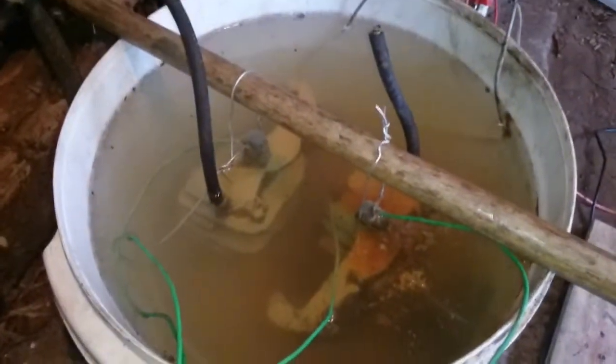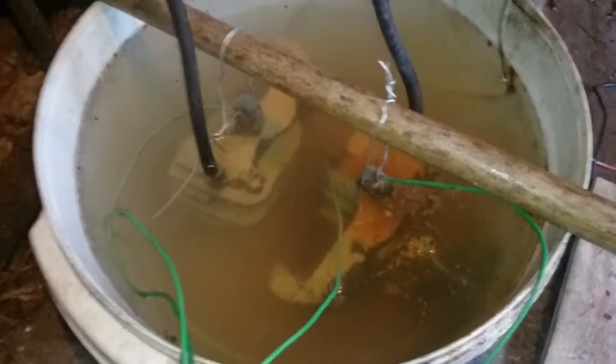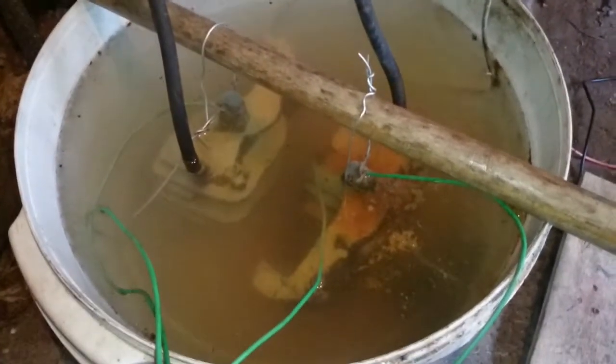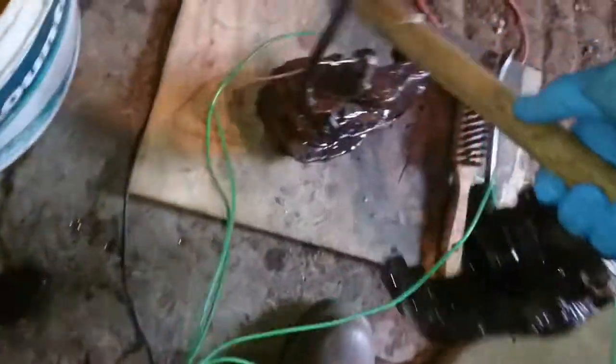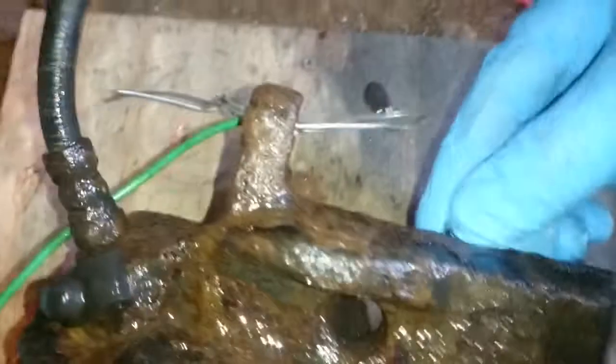So this is the result after about 15 hours. It wasn't a very strong solution - it was about 17 or 18 litres to only half a kilo of soda crystals, so it wasn't drawing much current. Let's see what it's done. First inspection doesn't look that great, but what you've got to do is just rub slightly and it comes back to the original metal.